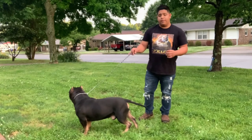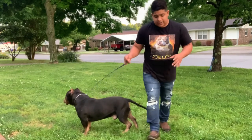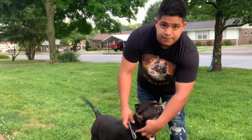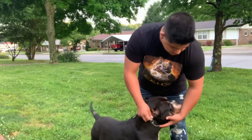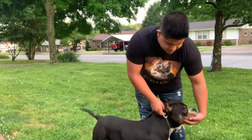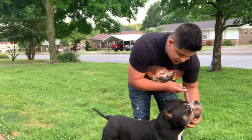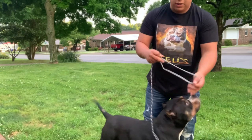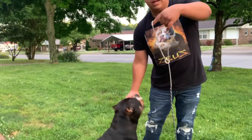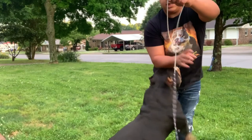Another thing I want to talk about is how you put the lead on a dog — this is another mistake that I see. You got to see that ring right there. That ring should always be on the bottom side of his neck. When you take the lead off, it should form a P-shape. You hold it up in the air and it should be forming a P, as you can see right there.